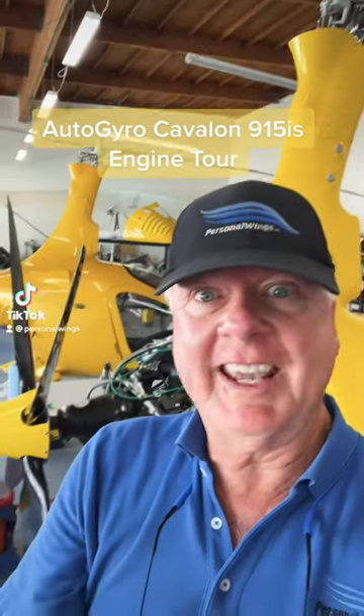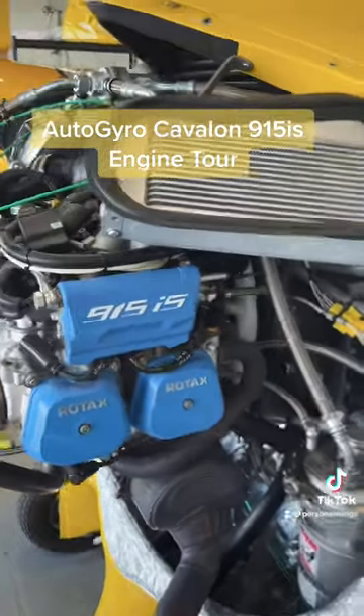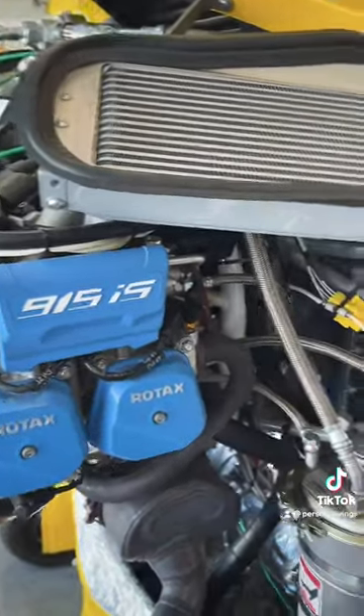We're going to look under the cowl on the Cavalon Gyrocopter and take a look at that Rotax engine — specifically the Rotax 915 IS engine on the Cavalon.